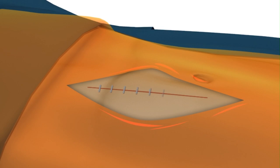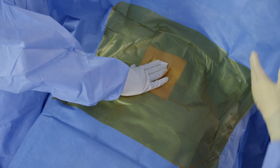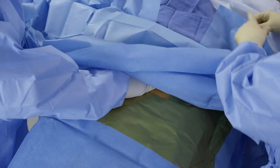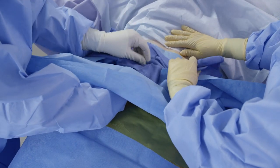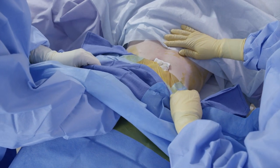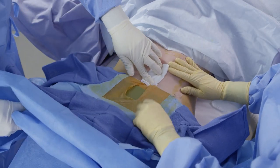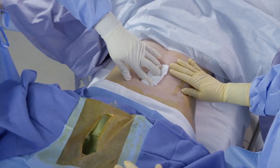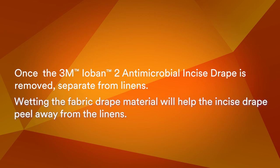After skin closure, cover the incision with the wound dressing. To remove the 3M Ioban II Easy Antimicrobial Incise Drape, fold the drape with attached linen, if used, back on itself at a 180 degree angle. It is critical to go low and slow, pulling gently and with even tension, especially around the incision. Do not pull up on the drape at a 90 degree angle. Once the drape and attached linens are removed from the patient, separate the drape from the reusable linens. Wetting the fabric drape material will help the incise drape peel away from the linens.